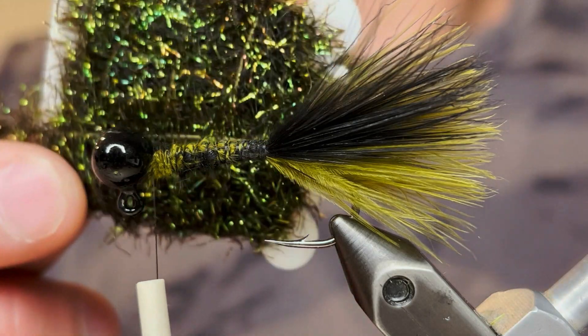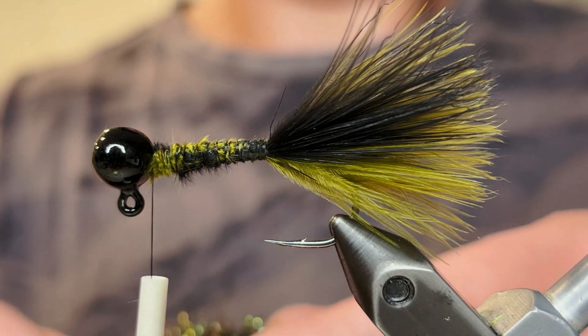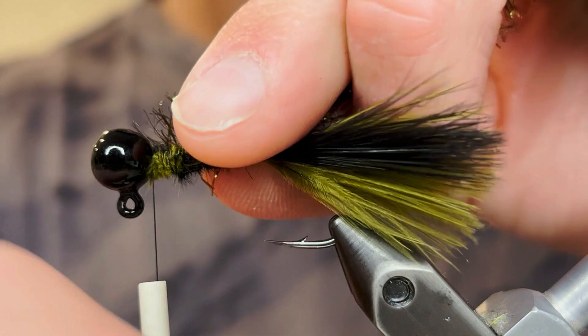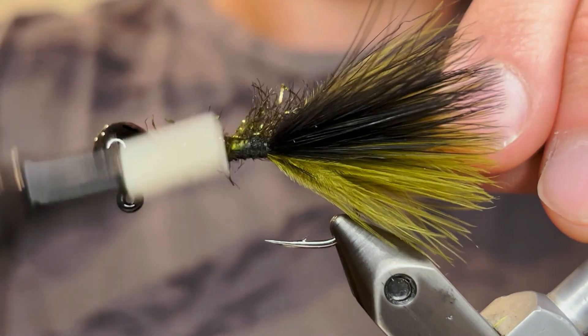For the body, I'm going to be using this olive, black, and gold extra large tinsel chenille. I'm just going to take a piece of that, tie off the tag end at the head, and bring our tying end down to the tail.